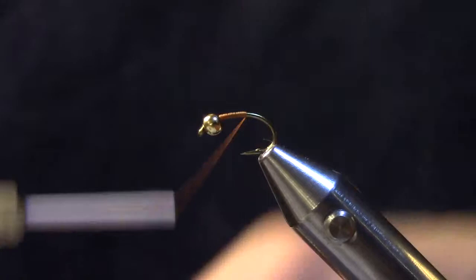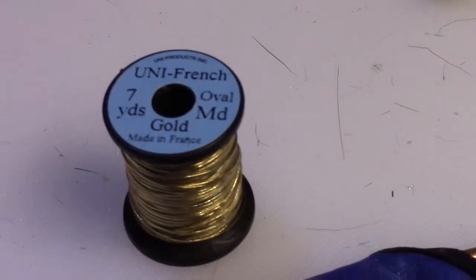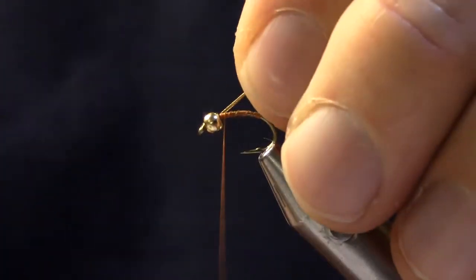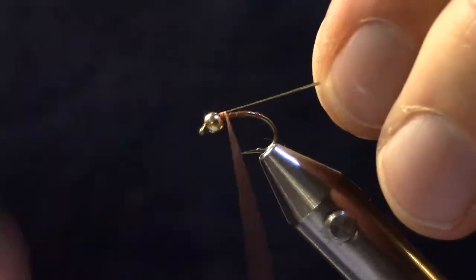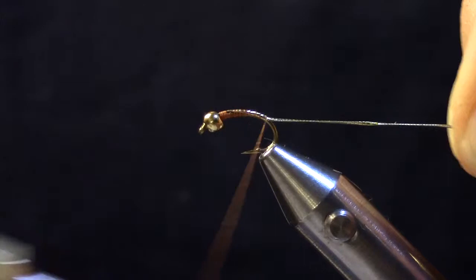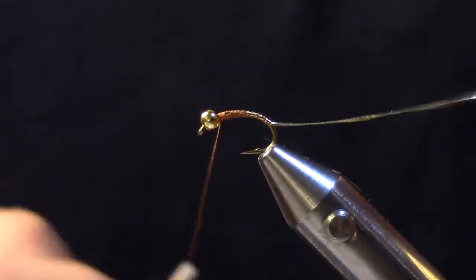We'll continue back a little bit further, breaking off the thread back to the barb of the hook. Then we're going to tie in some French gold tinsel in size medium or small, and we're going to tie that back on the side of the hook away from you, which will allow us to wrap it over as we move forward.